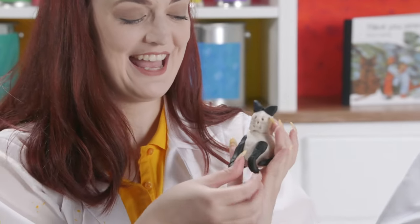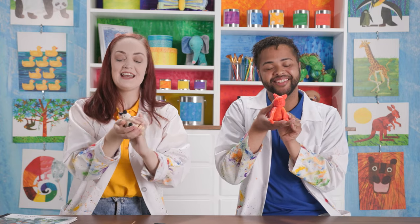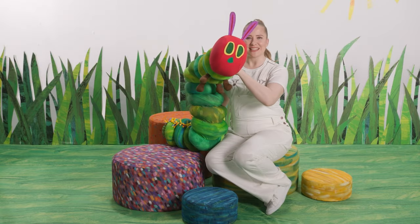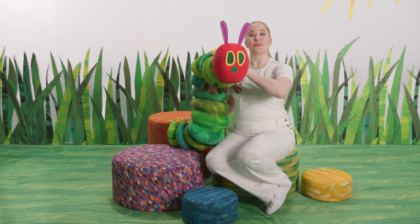And there we have our clay cats! I hope you try this at home with whatever bright colors you have. I hope you had fun with us today. See you soon. Bye. Thanks for playing with us today. I hope you had as much fun as we did. See you soon.